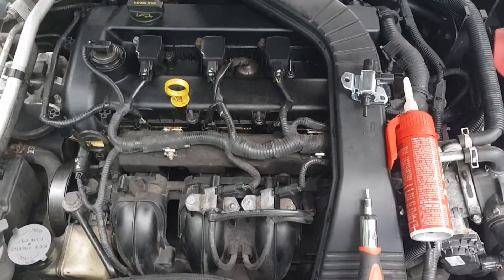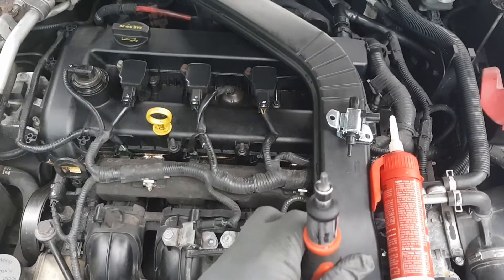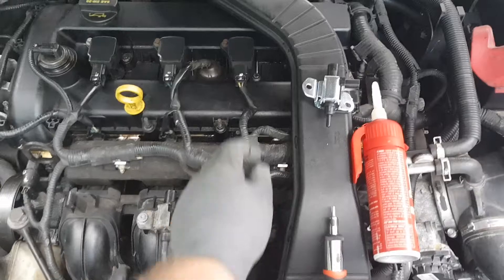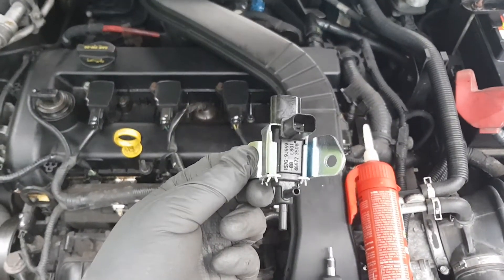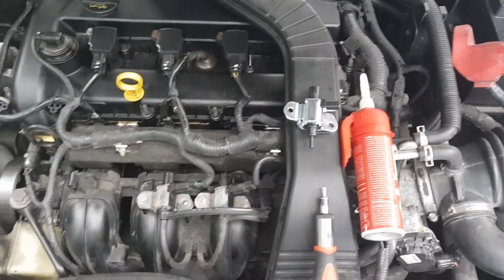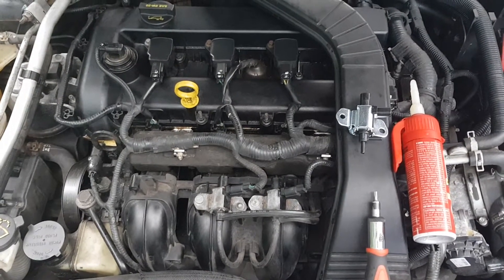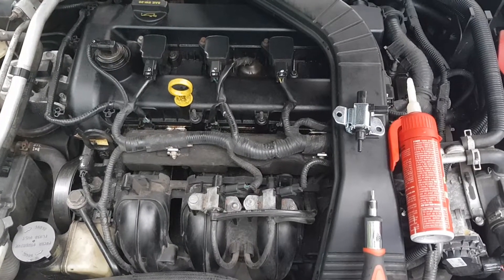Tools you'll be needing for the job: your star-shaped head for the two bolts, your new part, some dielectric grease of your choice, and that's it.